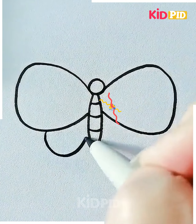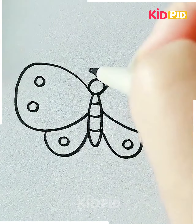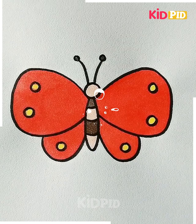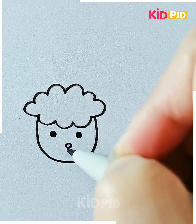Let's move ahead to our next drawing. Here we are making a butterfly, starting with the main part of the butterfly. We will proceed towards the wings and then adding little details to the wings, and it's done.